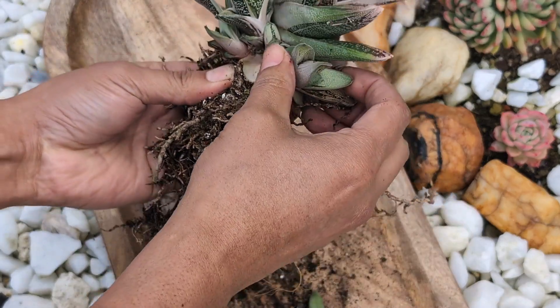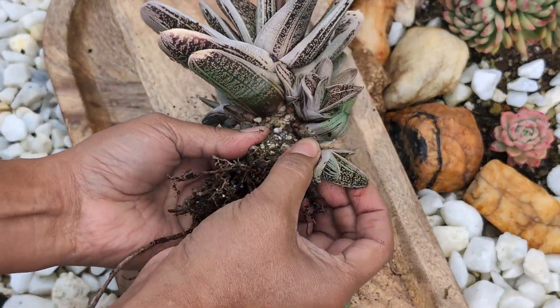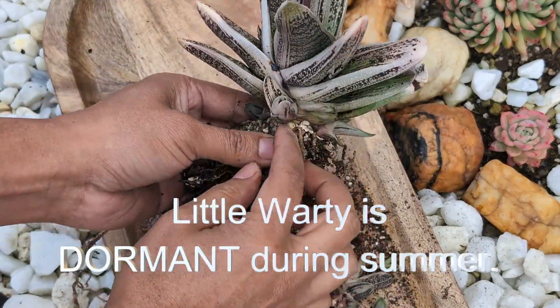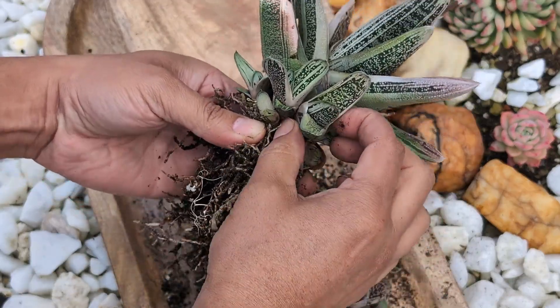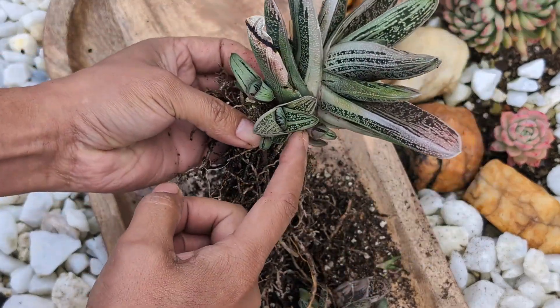One thing that is really important is that you avoid doing propagation during the summer. This type of succulent goes dormant during the summer, which means it goes to sleep — it grows slower and requires less nutrients. So avoid doing this during the summer. You can do it in early spring, after the summer, or early fall, and you should be good.